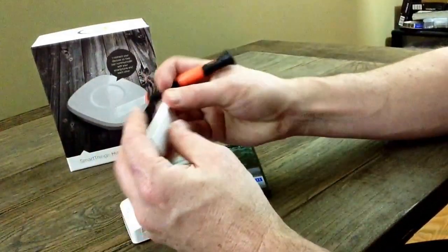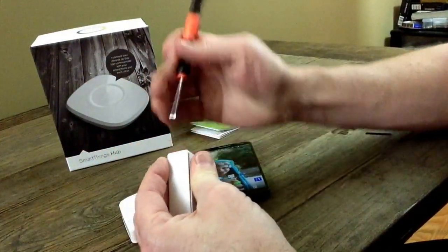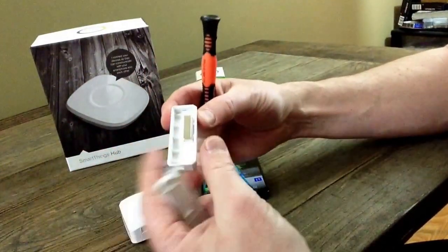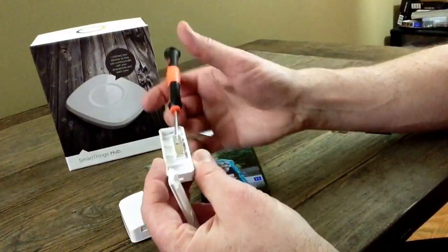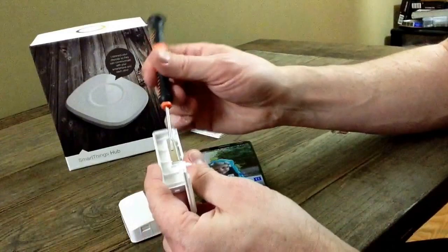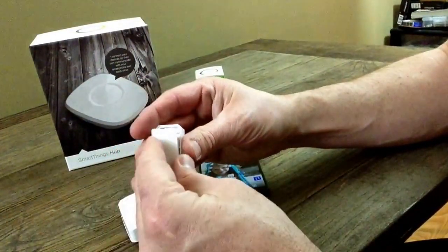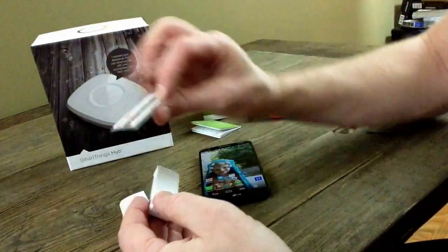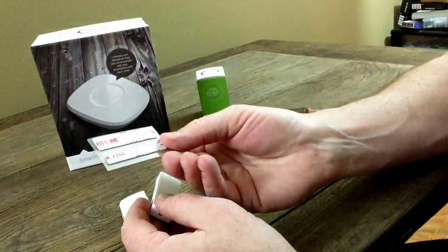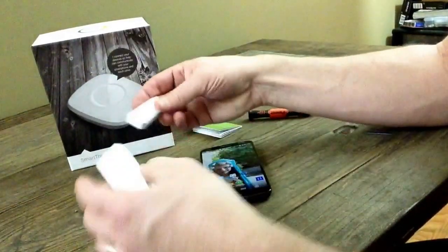Let me go ahead and pop this cover off and show you. You may call it a small magnet, but it is a really strong magnet. This little sensor will stick to your doors actually without the double-sided sticky tape that they include in the package — the little 3M double-sided sticky tape — and that stuff is very, very sticky.